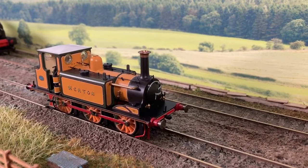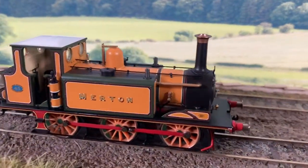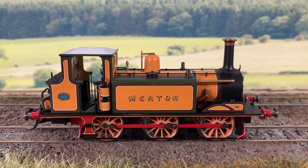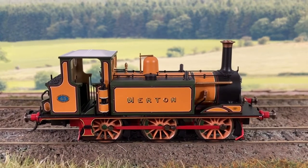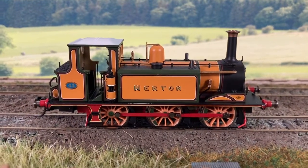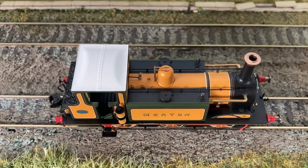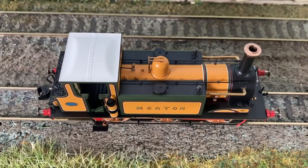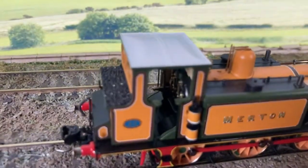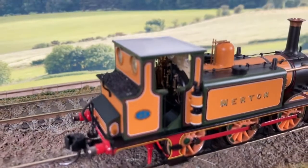I've popped it down onto the track now so we can see her in a natural environment. I really think it's a very interesting colour — I do like engines in unusual colours. It's described as improved engine green, a colour devised by Stroudly, the chief engineer of the London Brighton South Coast Railway, who was colour blind, which probably explains quite a bit. The name on this loco, Merton, is inspired by the area in Margate where the Hornby factory is based. Very nice cab detail — you can see the wood plank on the floor and just about make out some of the gauges in there.